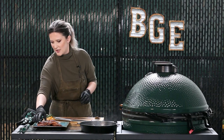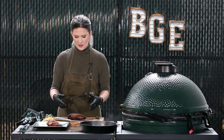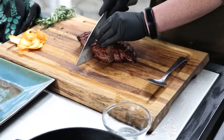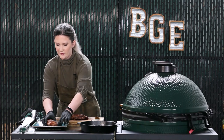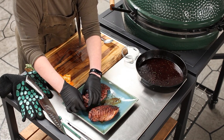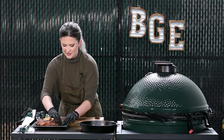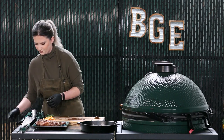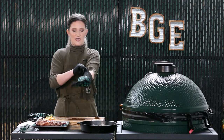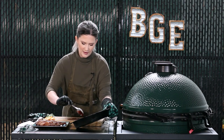We are going to take one of our beautiful duck breasts, slice it, plate it, and then put our sauce on top and give it a little garnish to make it fancy. We've got this cut beautifully — arrange it nicely. We want to make sure that we can get some of this sauce on each piece. We're going to lift up our pan and get a nice, delicious drizzle of this sauce that we worked so hard on — and that's perfect.